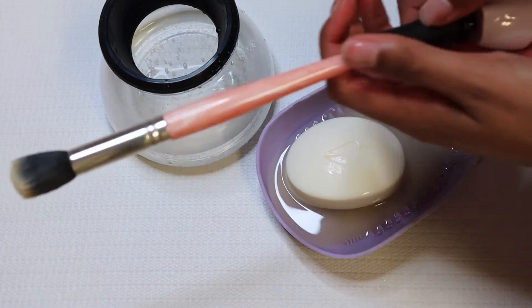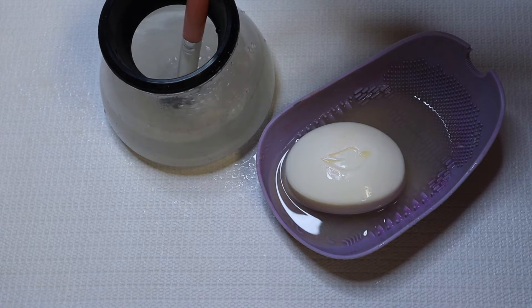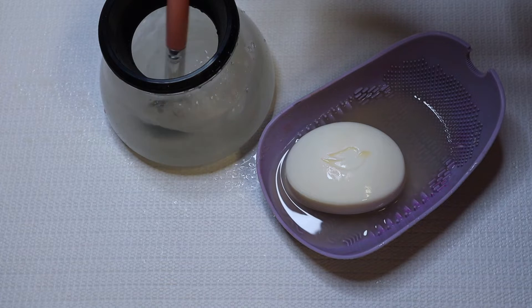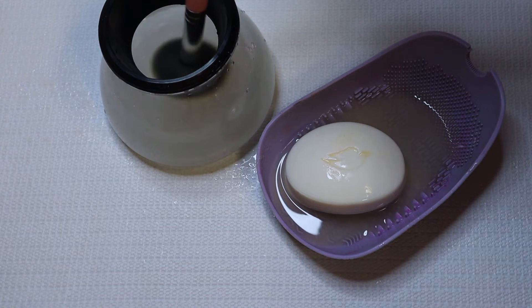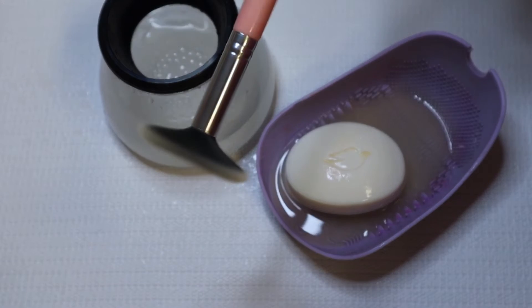I use this to actually rinse my brushes off, because I noticed that they don't actually get clean if you don't do the first step. So I use it to rinse and then dry my brushes. I like doing this because I used to let my brushes dry overnight, but this is instantly dry — so if I'm ever in a crunch, I can go ahead and wash and dry my brushes in an instant.